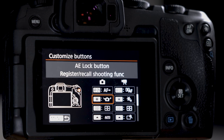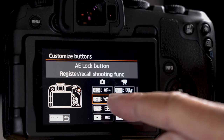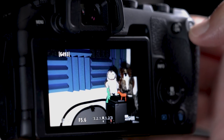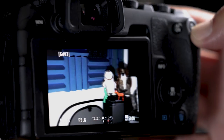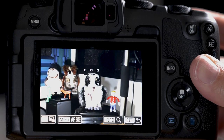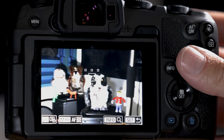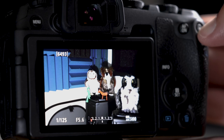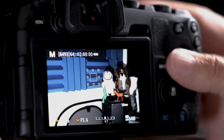Don't forget to follow the prompts all the way out to save — go to menu and click OK. Now you can see the register recall shooting function assigned. When we press the star button it tracks over the entire frame. You still have a little control: put the owl you want in the center of the frame, hit the star button, and it locks on to that subject. Really good for shooting swallows.